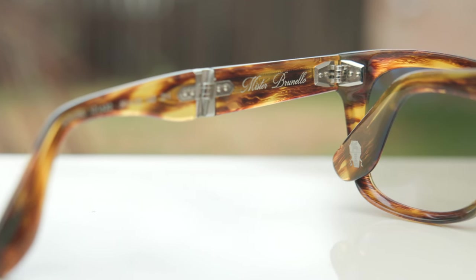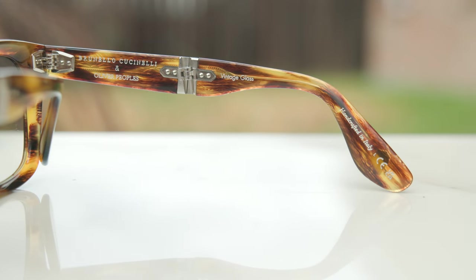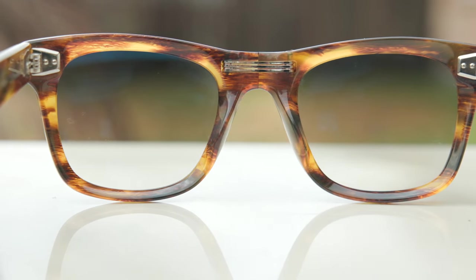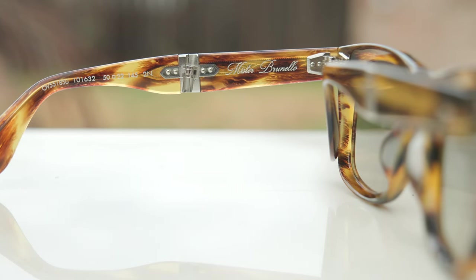On the inner right temple we can see a really beefy five-barrel hinge — probably one of the most strong and durable hinges I've ever felt on a pair of frames, just really really solid. It also says 'Brunello Cucinelli, all-Peoples, vintage glass, handcrafted in Italy.' The middle metal bridge where it folds adds rigidity — there's just a little bit of play, but not a lot. It's made of three different sheets of metal to help protect the frame. On the inner right temple we can also see the Luxottica core code information and 'Mr. Brunello' in a beautiful metallic font.